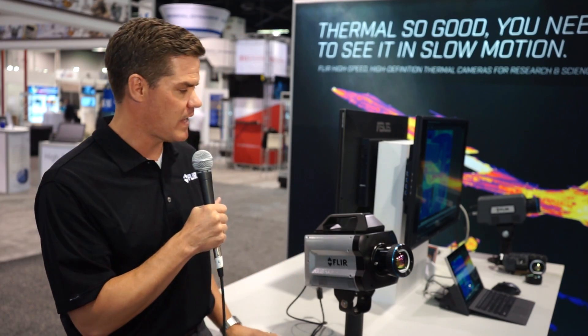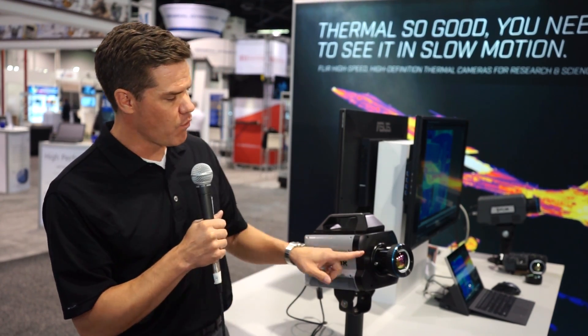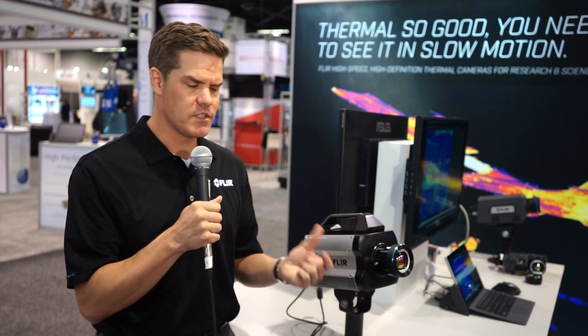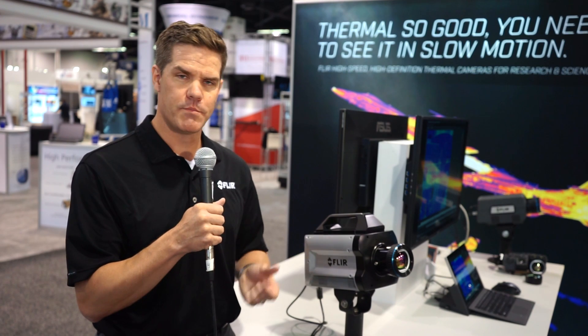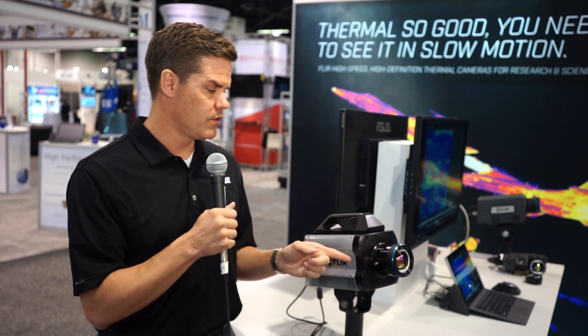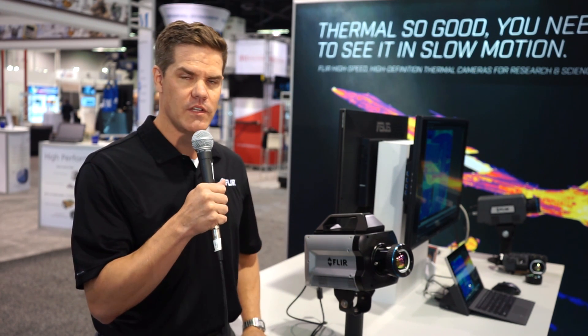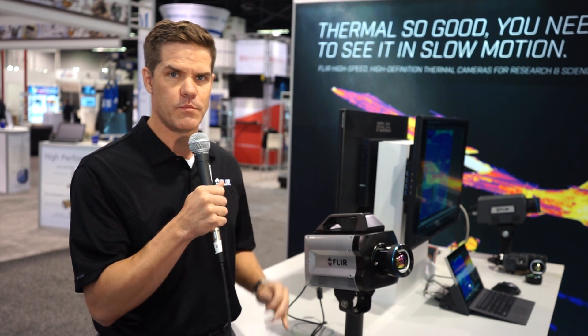Now let's talk about the X-Series platform in and of itself. It has a four-position filter wheel with automatic filter recognition. So if you forget what spectral range is for your filter or which position it's in, no problem — the auto filter wheel will recognize it, and in the GUI you'll have a simple drop-down box to select and know which filter is in which position.